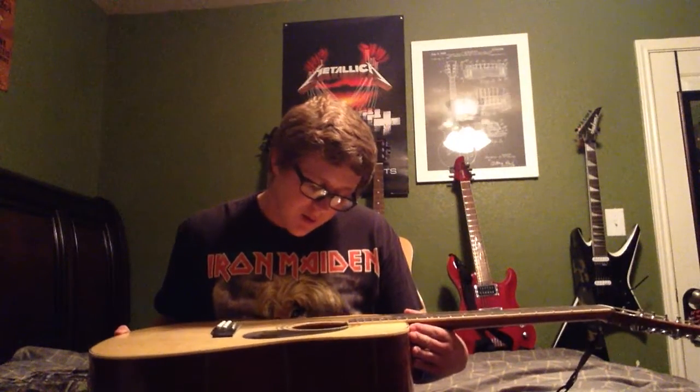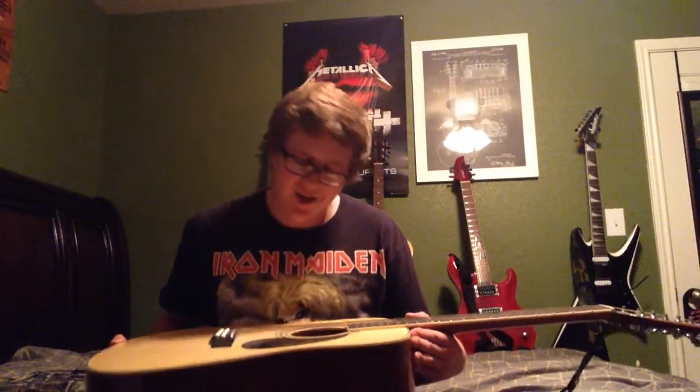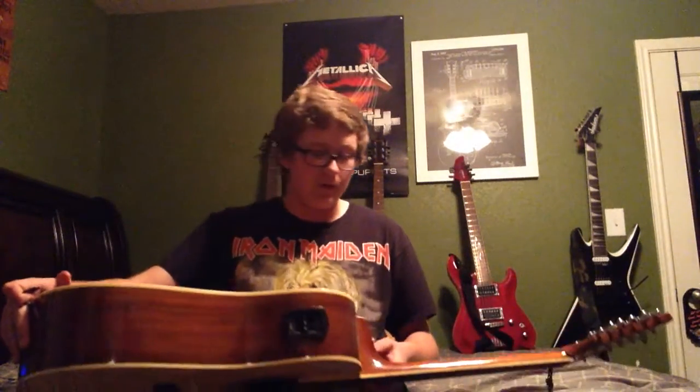This one was actually crafted in Indonesia but designed in California. I don't know, it was something I liked about it. Well, it ended up a little over five minutes — oh well.